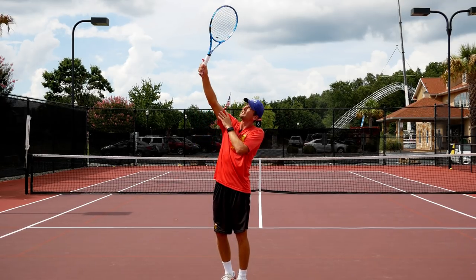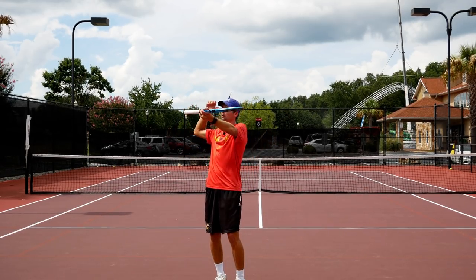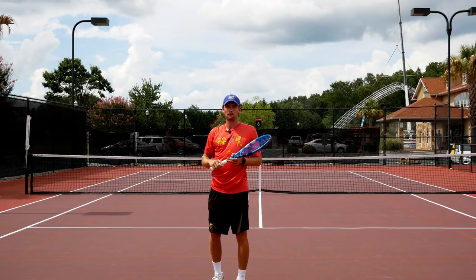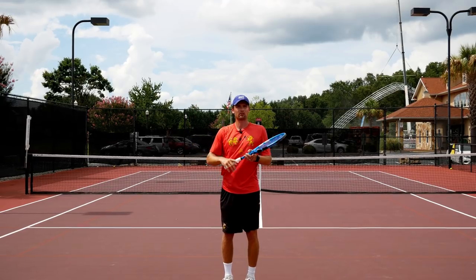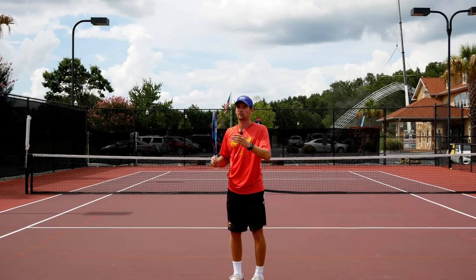When you reach the point of contact and you start supinating, a different set of muscles suddenly has to contract while the others have to relax — that creates a conflict, and your racket head speed slows down. That's why we need to continuously accelerate and pronate through the swing. With supination, you're going to lose racket head speed. If you're approaching contact at around 100 miles per hour, supination would slow you down to about 90 through the point of contact.